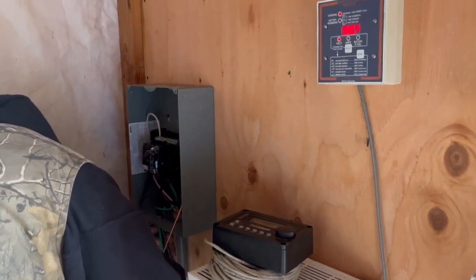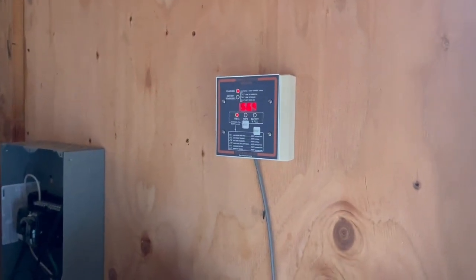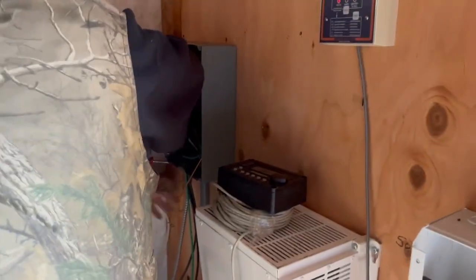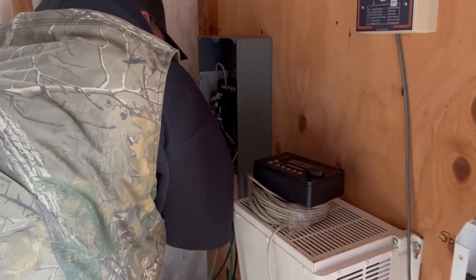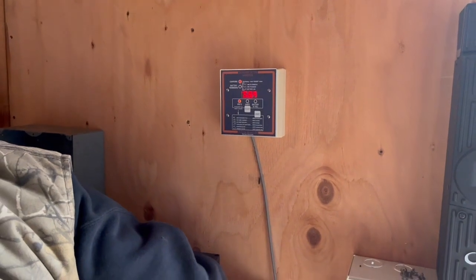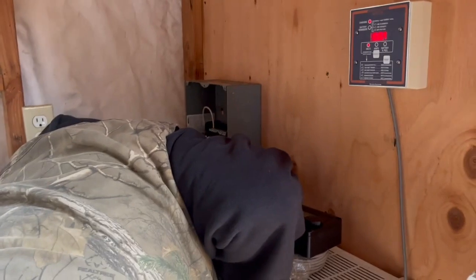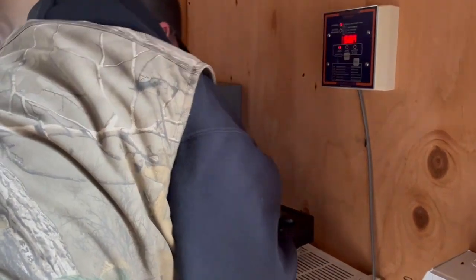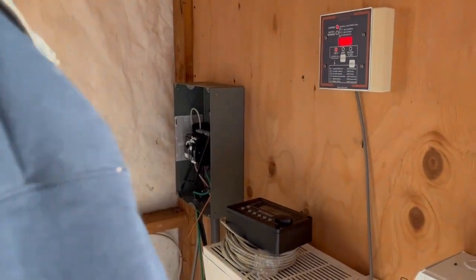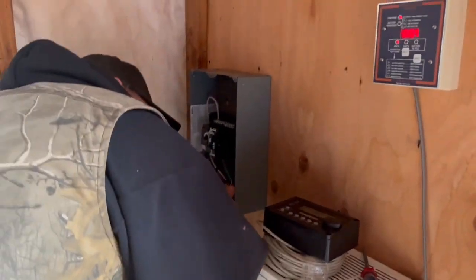I grew up with 24-volt systems and our power meters like this were always in the house. We're also going to mount one of these in the house so we don't have to come all the way out here to check it. Our rule of thumb with a 24-volt system was whenever this meter read 23.9 was when we had to go fire up the generator. So you just keep an eye on it throughout the day — that's part of off-grid living. Make sure you're living within your means in terms of your power, and either turn something off or fire up the generator so you don't hurt your equipment.